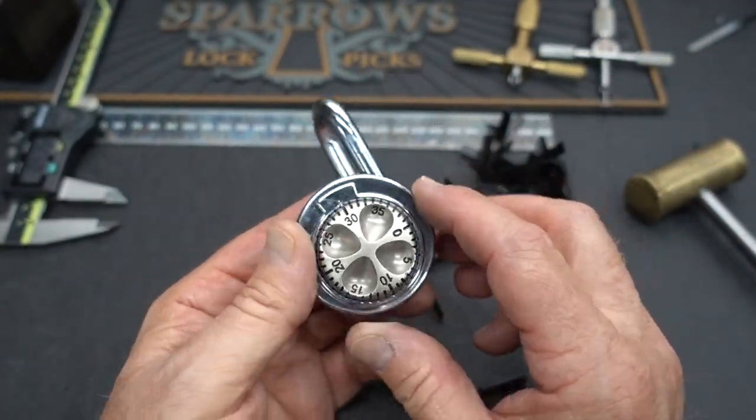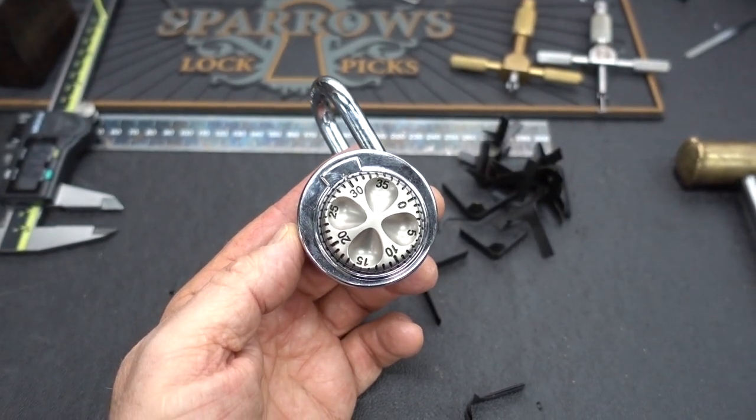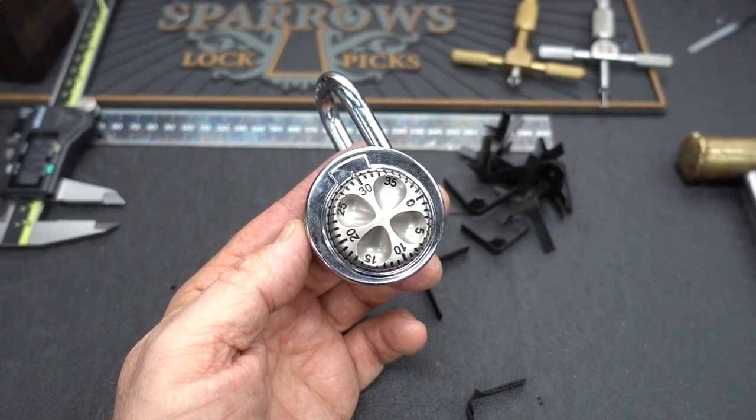They're pretty junky locks. All you need is one of these and some shims. Appreciate your time. Stay safe, stay legal. Mike, thanks for the lock.